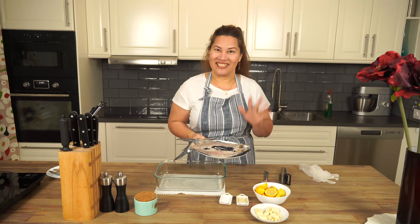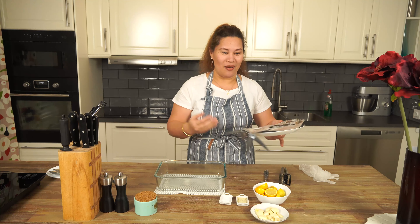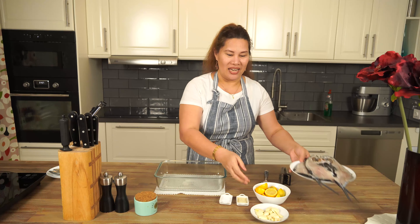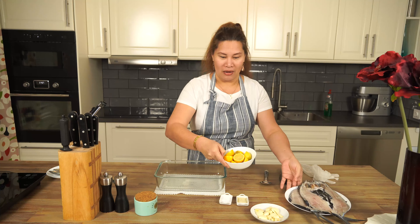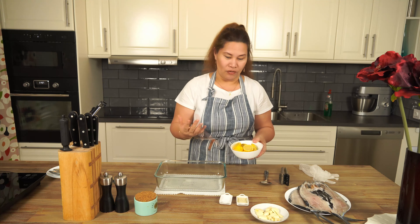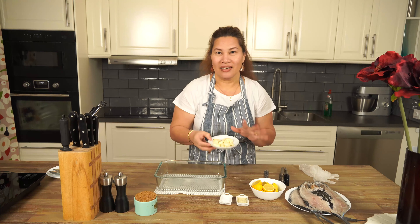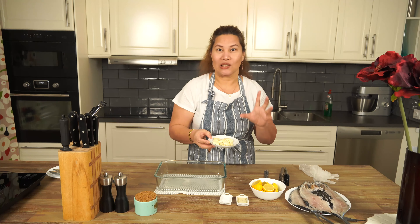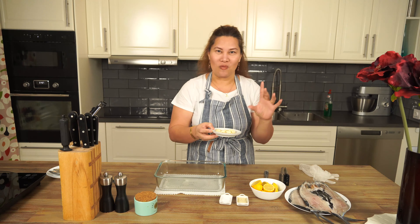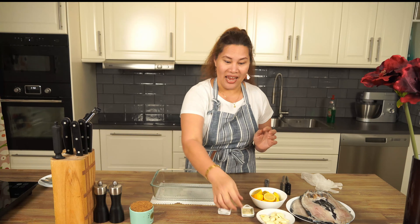So our ingredients are the bangos fish and lemon. I have a few lemons here — it's a small lemon so I have four lemons — and one whole garlic, because I like a lot of garlic especially in the breakfast. The aroma and smell of the garlic is very good.